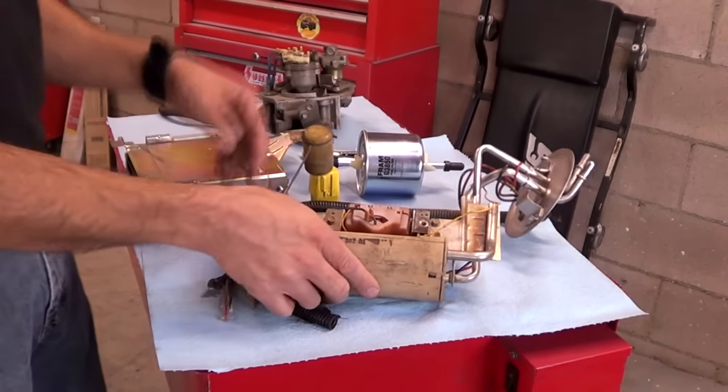Now you know how the mechanical part of the TBI injection works. Understanding this will enable you to troubleshoot problems related to fuel delivery. In upcoming videos, I'm going to explain how the operation of the other sensors affects how much fuel is injected by the injectors to the engine. Thanks for watching today's video and we'll see you next time.